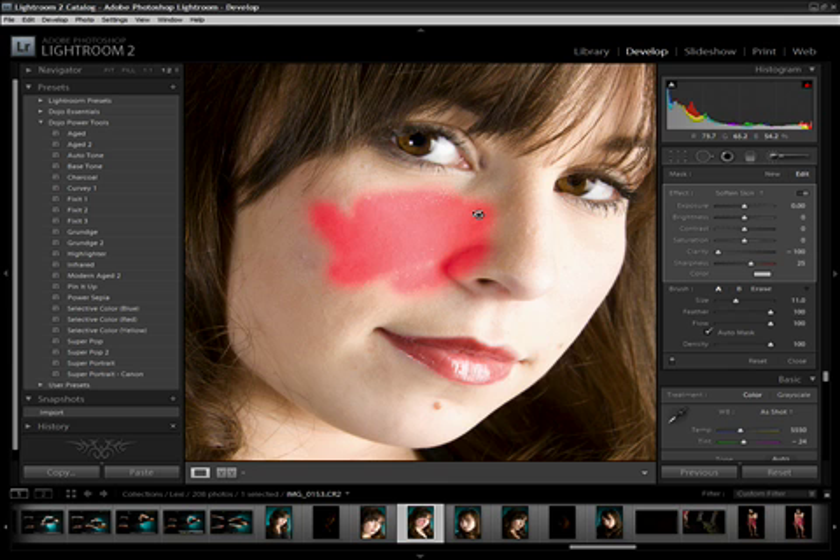I always wanted to just turn on that mask — well, you can. Hit O for overlay and it will leave it on, so you can continue to draw in and see exactly what you've done. You can also hit Shift+O to change the overlay color, which helps based on what colors are in the image.